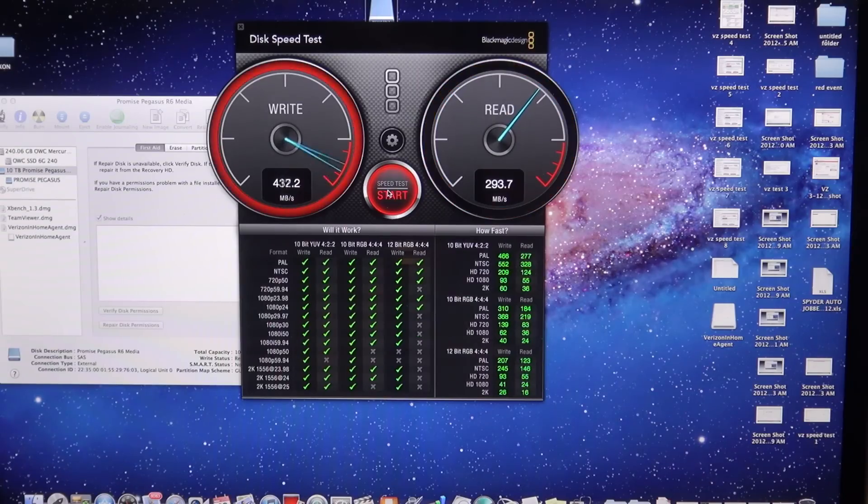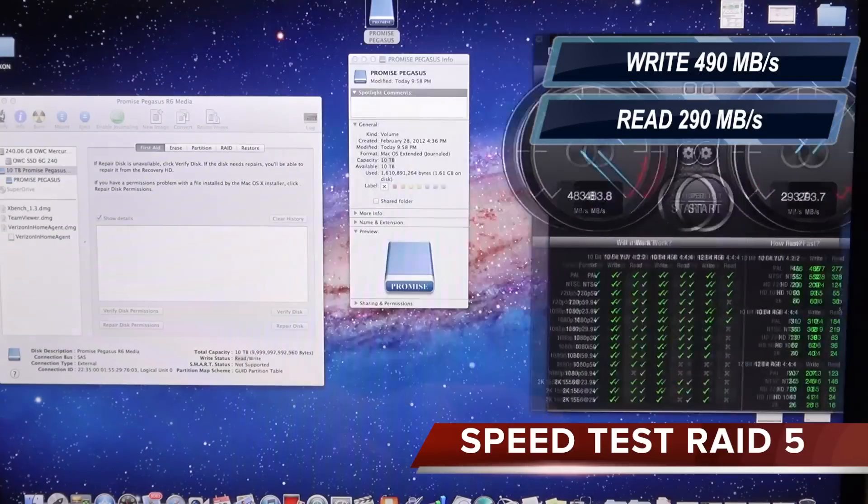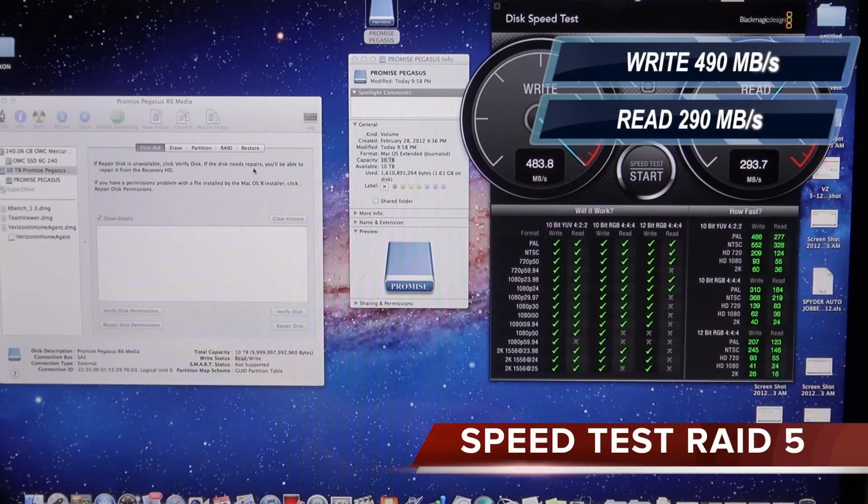Now we're done with that speed test with RAID 5. We got a read of around 490 and a write of around 290, kind of averaged out.